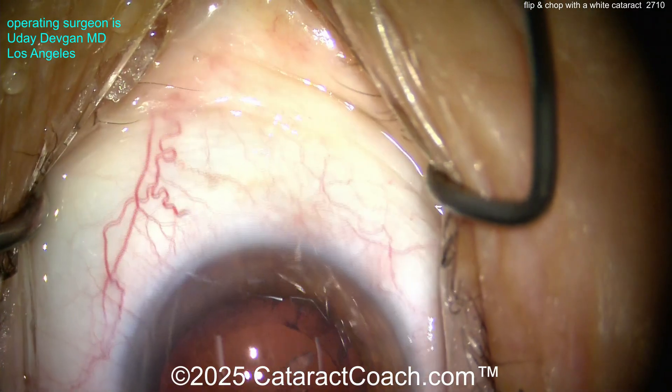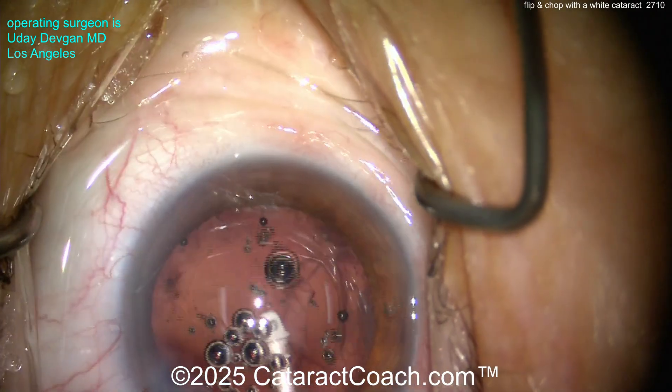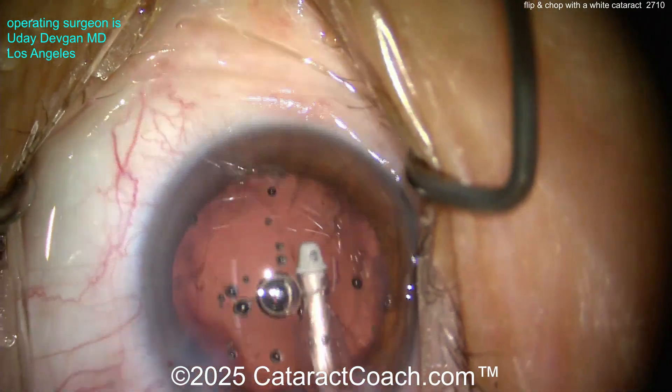Now we're going to do some cortex removal here. Let's take a look inside the eye — not a whole lot of cortex remaining. We'll clean that up pretty easily.